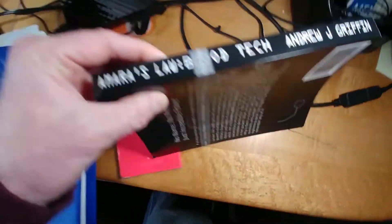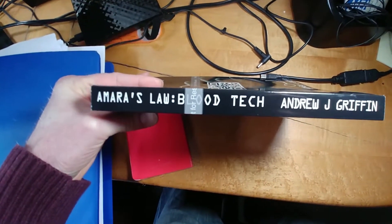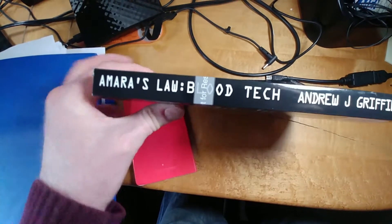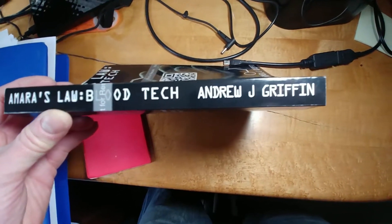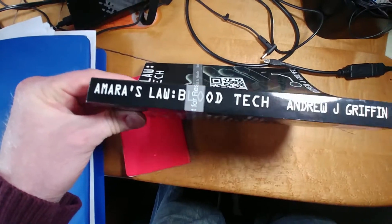The spine actually looks pretty good. The spacing is nice. We might want to look into making sure the fonts are a little more uniform — Amara's Law and Blood Tech look a slightly different size. Although my name and Amara's Law look pretty good; they look like they're the same size.